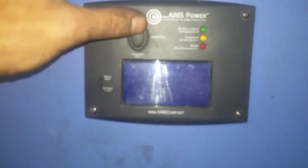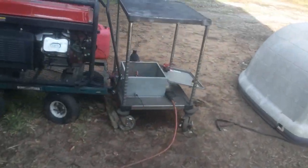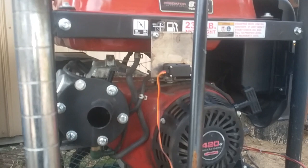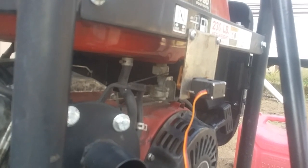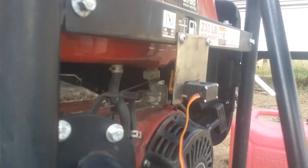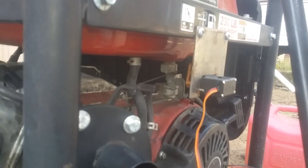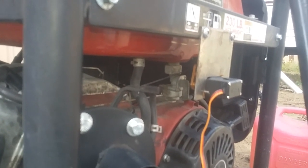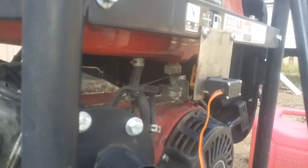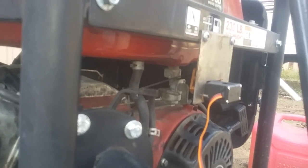I'm going to turn it on because the batteries are just about depleted, and then we'll run back out here. It'll take a minute because we have to draw the batteries down to trip it, and it's a bit hard to predict.